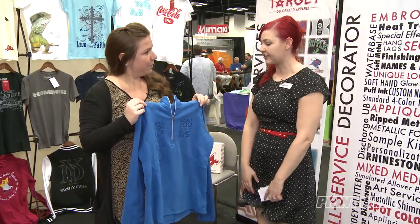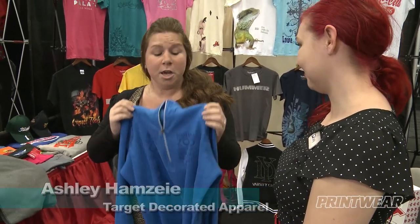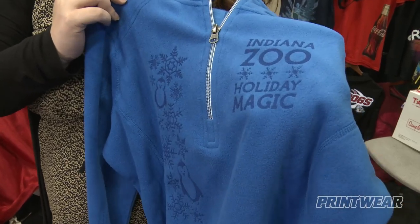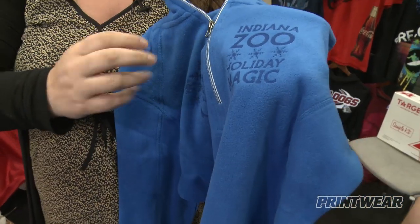Ashley, can you offer some advice for decorating fleece? Sure. Decorating on fleece can sometimes be an absolute nightmare with screen printing. So a new and upcoming technology that's really great for fleece is laser etching. Basically, this creates a really nice tonal effect into the garments — we're literally just burning into the fleece. You can use a wide variety of colors, and it's going to create a really nice, elegant look for you.